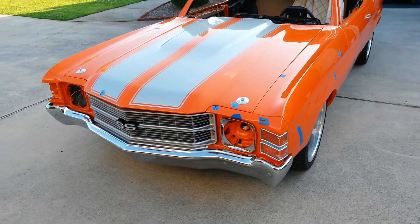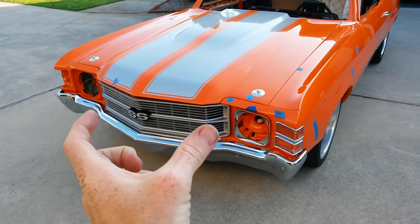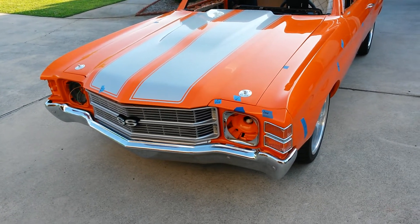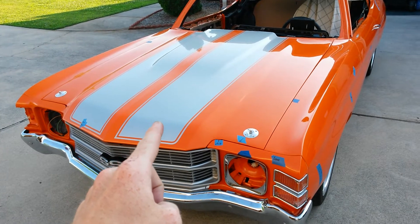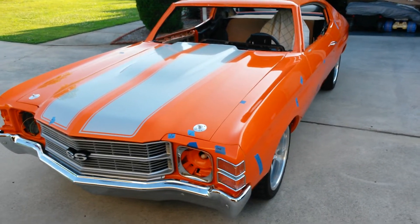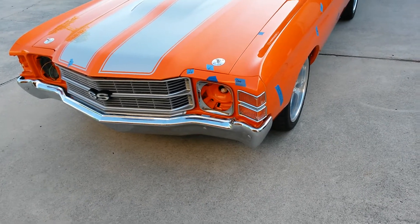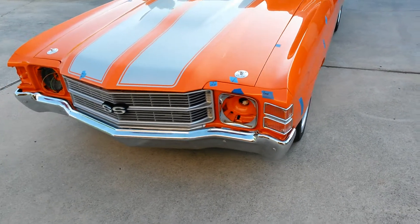This video is to try and decide what to do with the color scheme for the front grille area. There are silver stripes on top, paint that's darker orange in the shade and bright orange in the sun. The chrome bumper is going to stay — it's too big to do much of anything with.